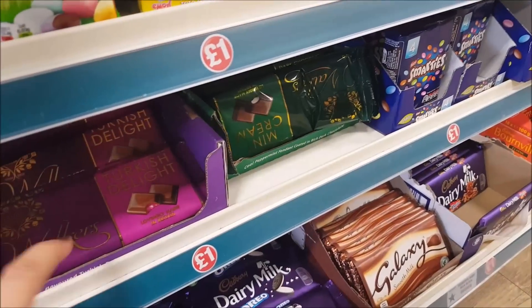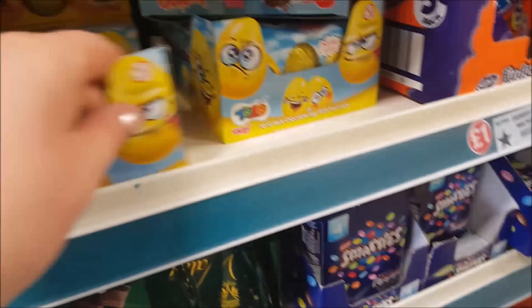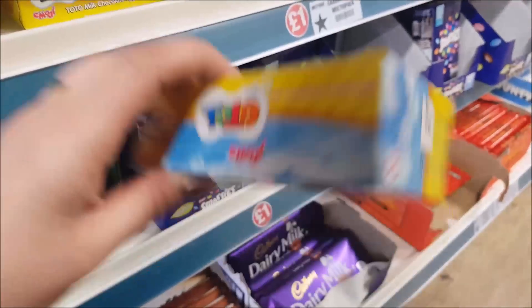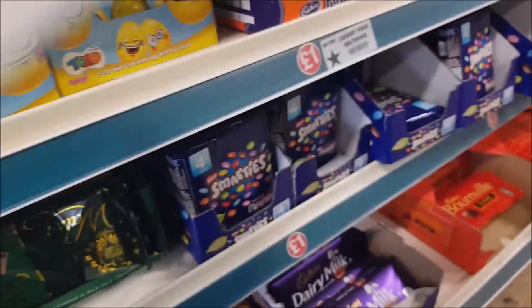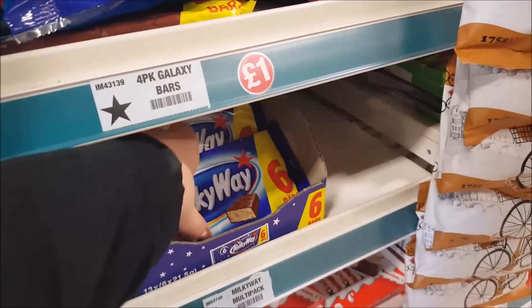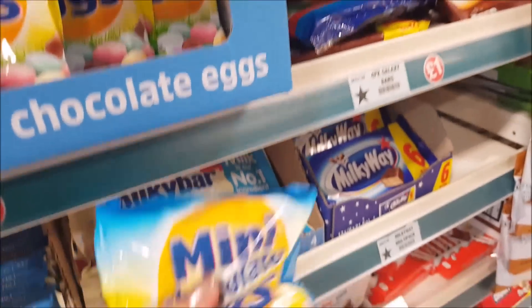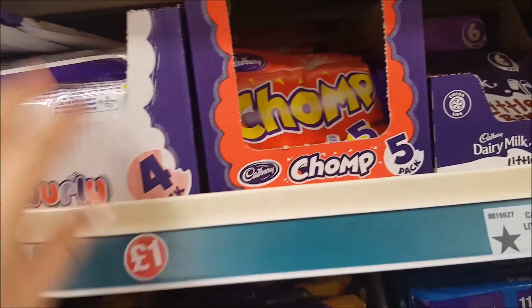We've got some different chocolate bars down here as well. Turkish Delight, mint creams, Galaxy, Dairy Milk. These are quite good — they're a bit similar to Kinder chocolate; the chocolate's not as nice as Kinder but you get three for a pound, so if you wanted something cheaper to give the kids they're worth having a go. What is this one? Milky Hazelnut Cream. Choco Bonds, the Kinder ones. And then we've got some Milky Bars, Milky Way. The chocolate mini eggs are coming out ready for Easter. Lots of little bars of Dairy Milk, Chomper Bars, Curly Whirlies. We've got Twirls up there, Flakes — my mum used to love Flakes — and then the Freddo Bars.